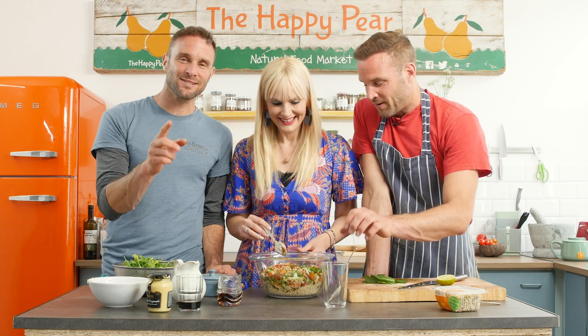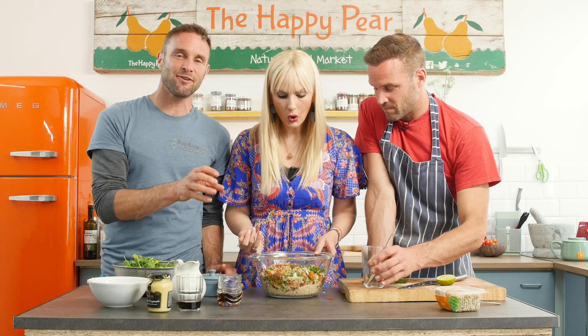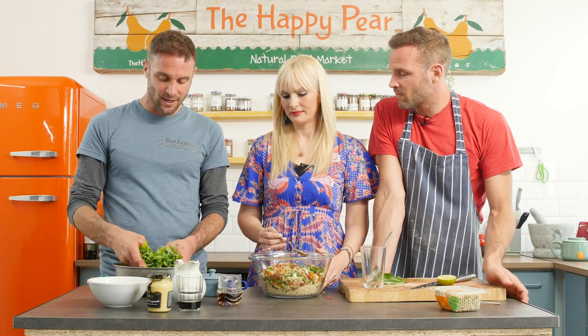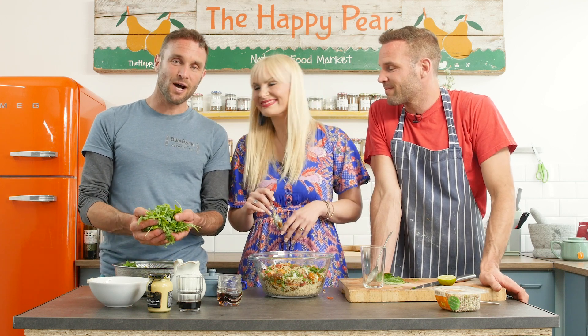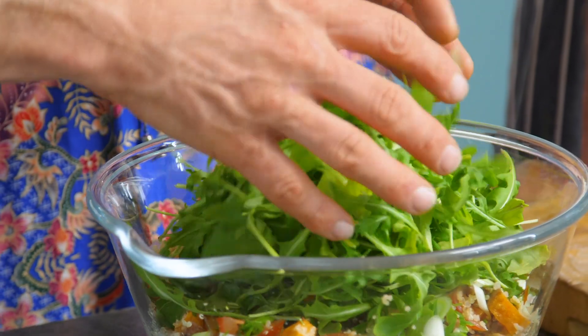Just to go back to the salad: the framework is 10% raw vegetables, 25% grain, 25% cooked veg, 25% bean, and 10% greens. I'm going with rocket — also known as arugula in the United States — so we'll add that in here too.